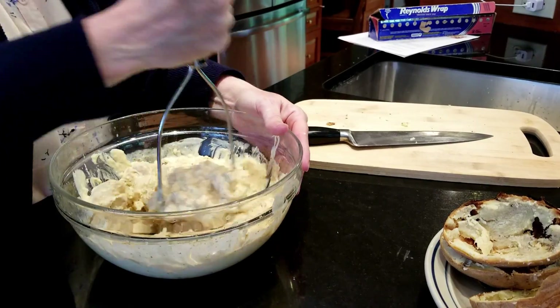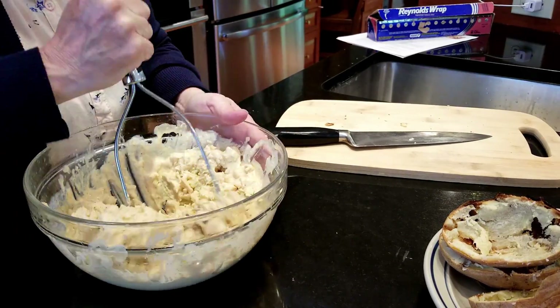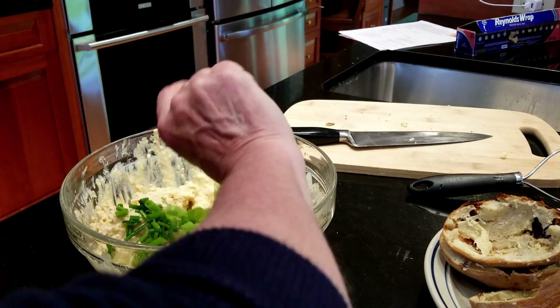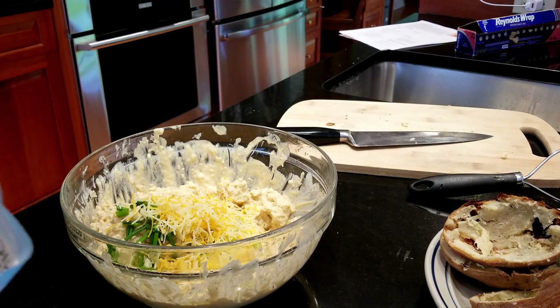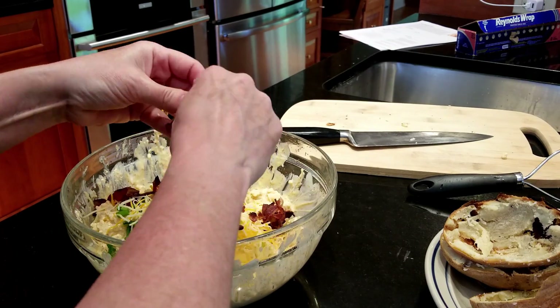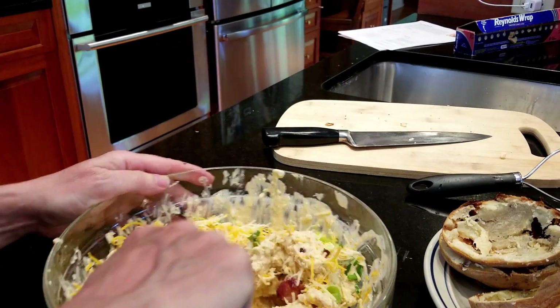Once I added all the milk, butter, sour cream, and spices to the potatoes, I mixed them by hand because I like a chunkier feel. They said you can use a hand mixer and that works just as well, but the potato masher worked fine. Then I added all the solid ingredients: the chives, the green onions, the cheese, and the crumbled bacon.